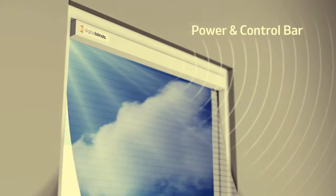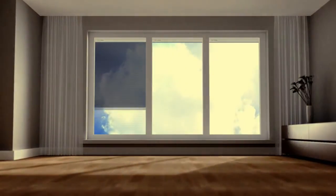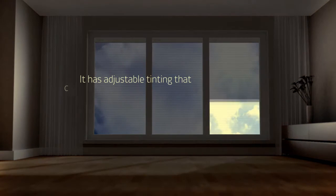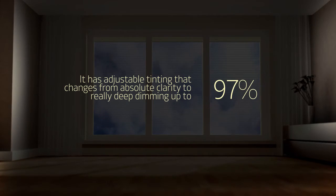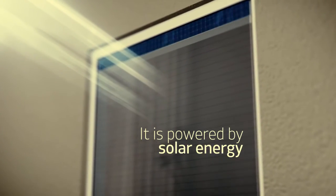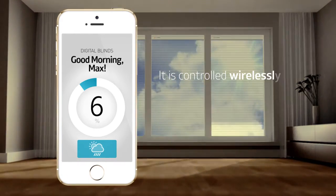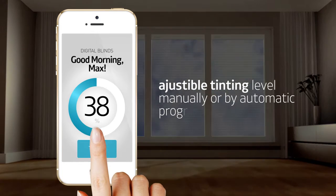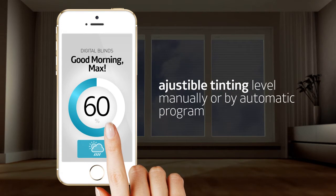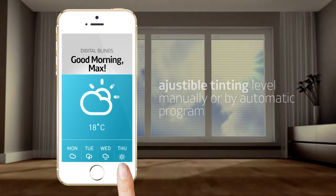Digital Blinds is a film tint easily installed on any window at home or at work. It has adjustable tinting that changes from absolute clarity to 97% darkness. It is powered by solar energy and controlled wirelessly. Intuitive controls allow you to choose the level of light in your space either manually or by an automatic program that adjusts for your personal preferences, weather conditions, time of day and season.